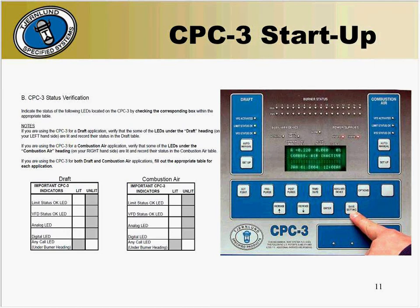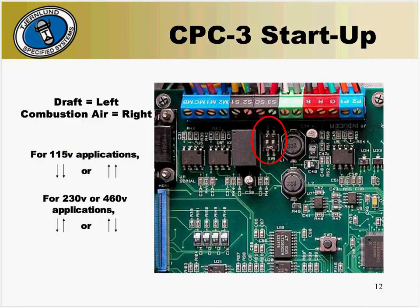The left-hand side of the panel is for draft while the right-hand side is for combustion air. On either side of the panel, you will find two small white dip switches or toggle switches, which will be used to verify rotation and voltage. For a 115-volt application, set the dip switches so that both are either up towards the ceiling or down towards the floor. For 230-volt or 460-volt applications, the dip switches must be opposite — one up towards the ceiling and one down towards the floor. Right now it doesn't matter which is which, as we'll change them later on during the startup.